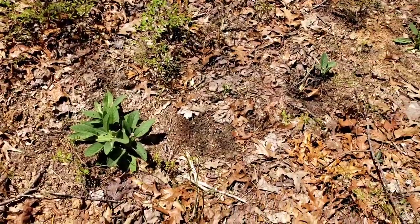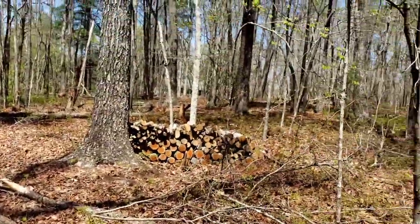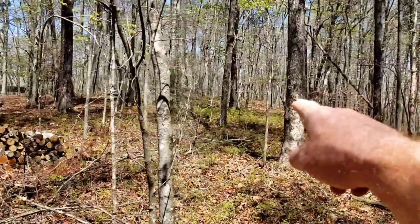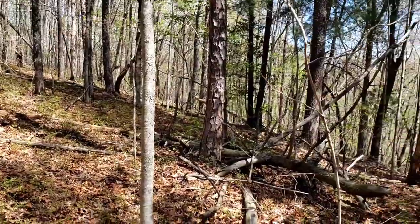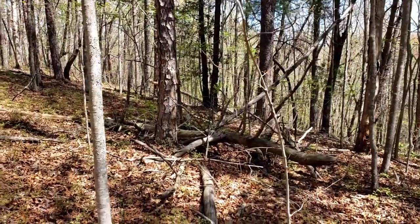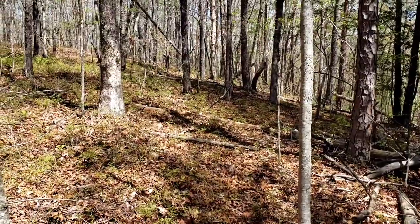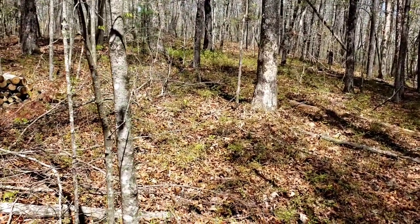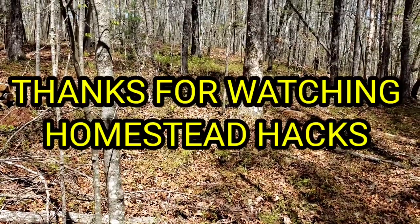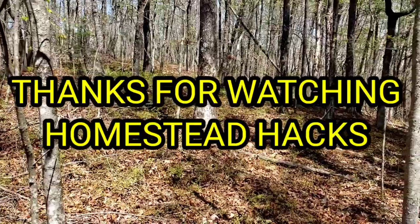That's about it, folks. We're going to go ahead and end the video. You can see all the wild blueberries there as well — this property is covered with tons of them everywhere. Don't forget, please continue watching our videos. We're going to do a lot of stuff from this property and from my actual farm, so keep an eye out. We're going to have a lot of interesting videos. Thanks for watching Homestead Hacks.